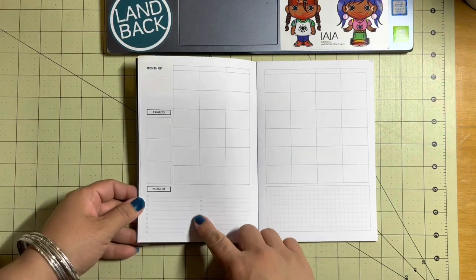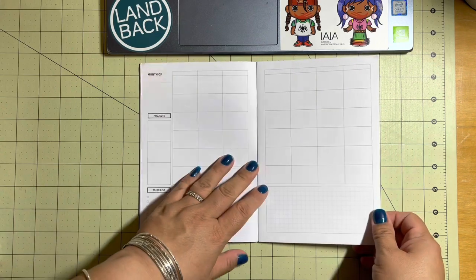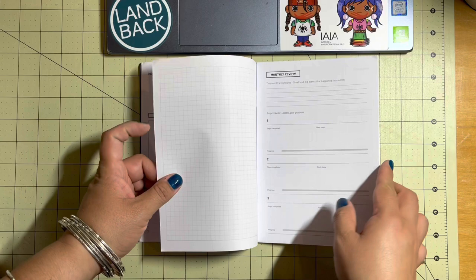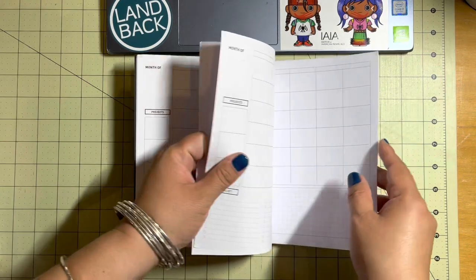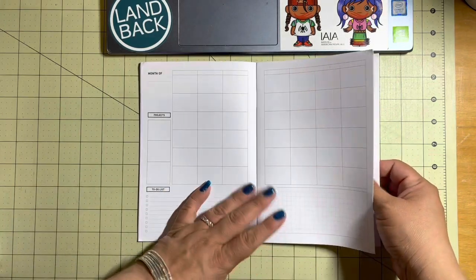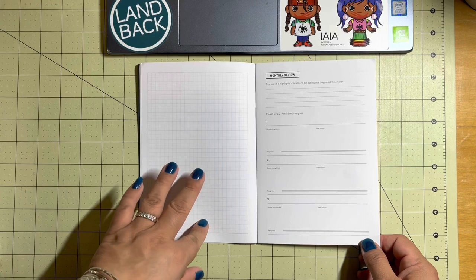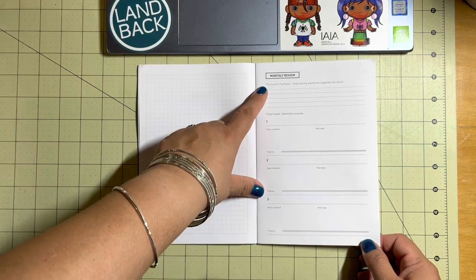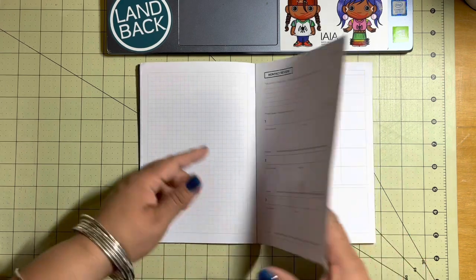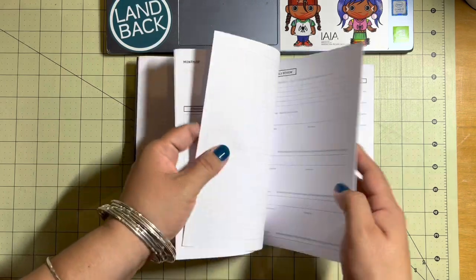There's space on the left side for projects and to-do lists, and then a small dot grid or grid squares on the bottom. There are three months of this, and it's two pages per section. First you have a monthly overview, then a larger page with the grid, and then a monthly review. This helps you look at the next steps, and then you have the second month and the third month.